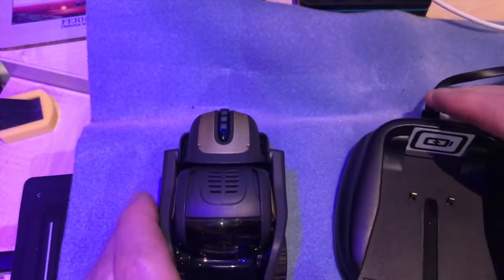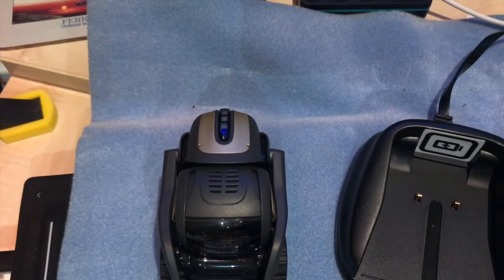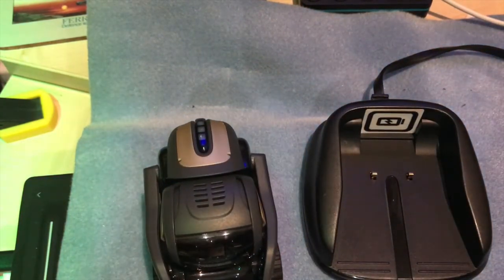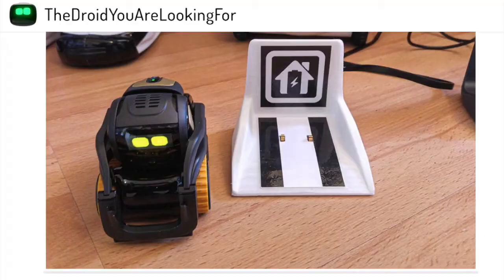Being a fixer and designer, I thought I'd knock together my own charger for the Anki Vector, but then I did a quick search and found a website called The Droid You Are Looking For. The person there has done a 3D design in Cinema 4D which allows you to use the innards of the Cosmo charger to create a charger for both the Anki Vector and the Anki Cosmo.